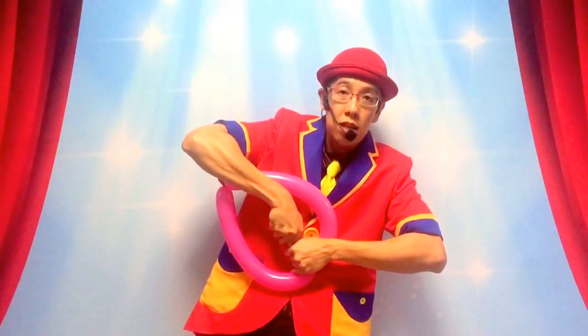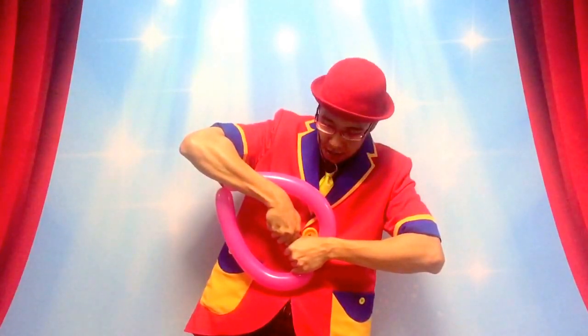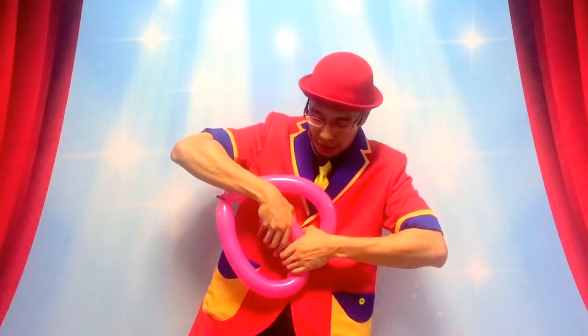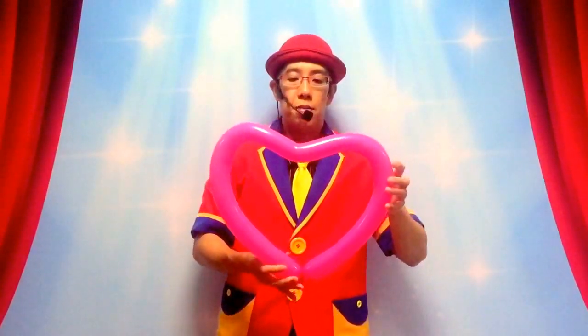Now once this is done, I'm also squeezing with my left hand if you observe. I'm going to squeeze it so about 50% of the air travels down. And now, when I slowly release, I've got the very beautiful heart shape.